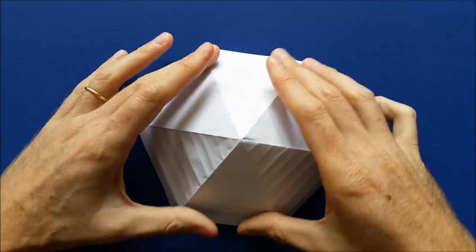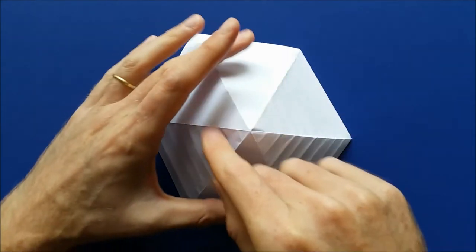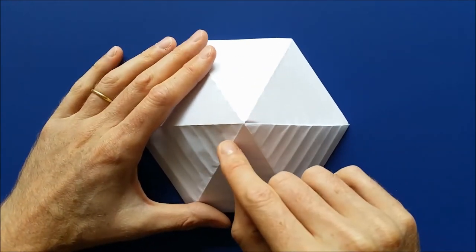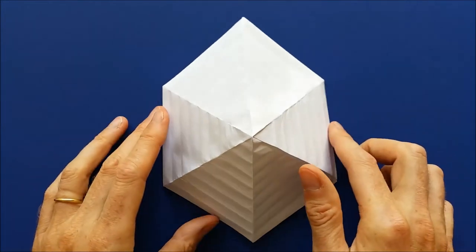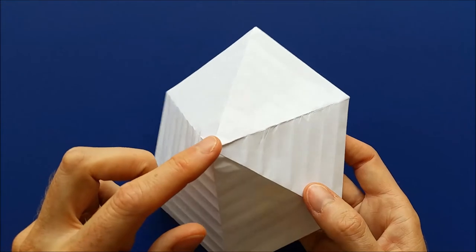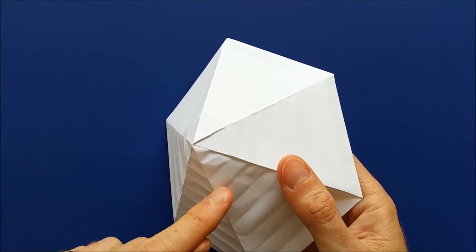Now what we are going to do is we are going to push inside those creases so that we have one valley, one mountain, one valley, one mountain, etc. So we are going to collapse the pyramid into a spider web, starting at the top. We have some creases here — this one is going to be a valley, this one a mountain, etc.